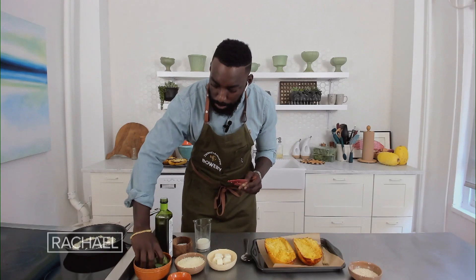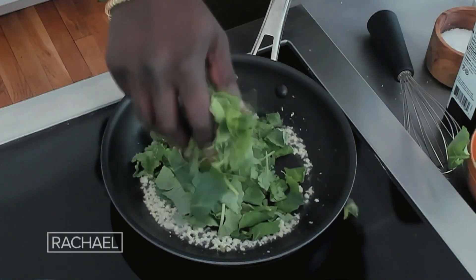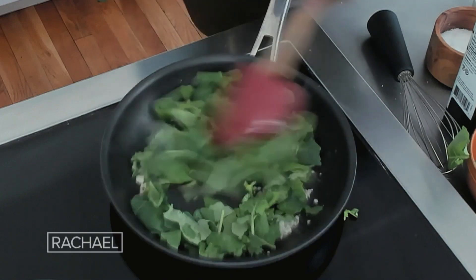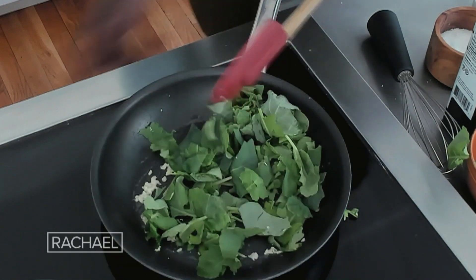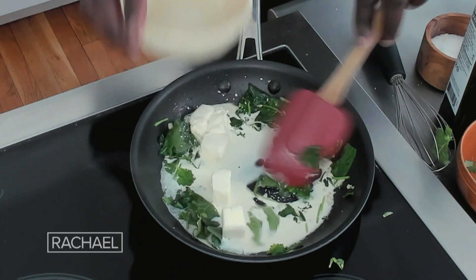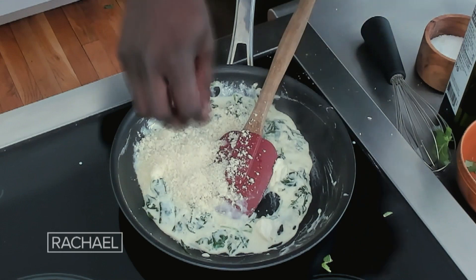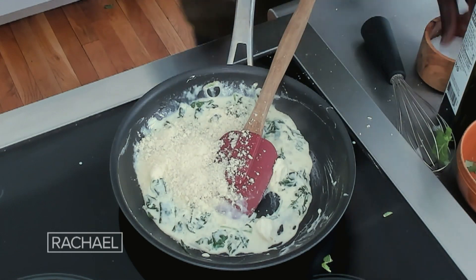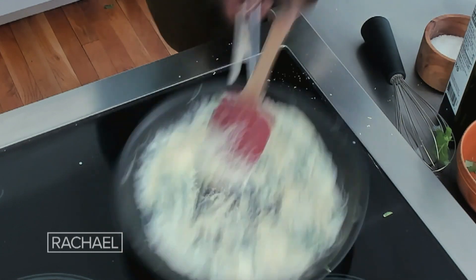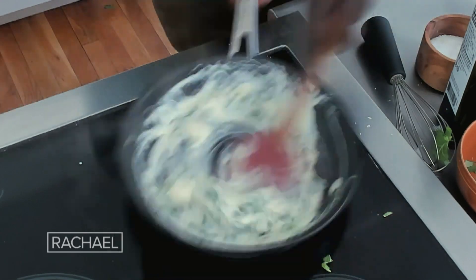Then we'll take some of this beautiful, delicious Bowery baby kale and go ahead and add that in there to sweat it out. We added a little bit of cream cheese and some Parmigiano Reggiano. A small touch of salt to pump up a little bit of that umami, and then we have a beautiful, creamy, cheesy kale base.